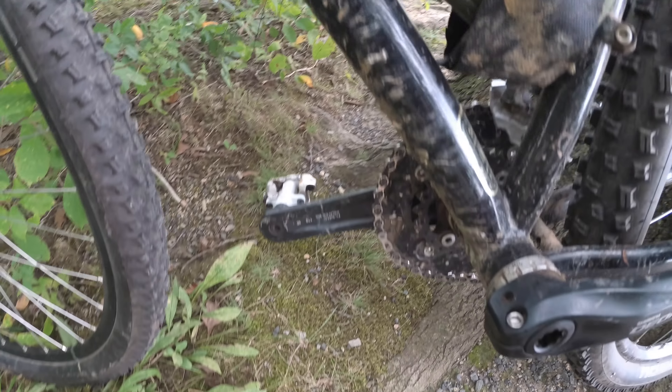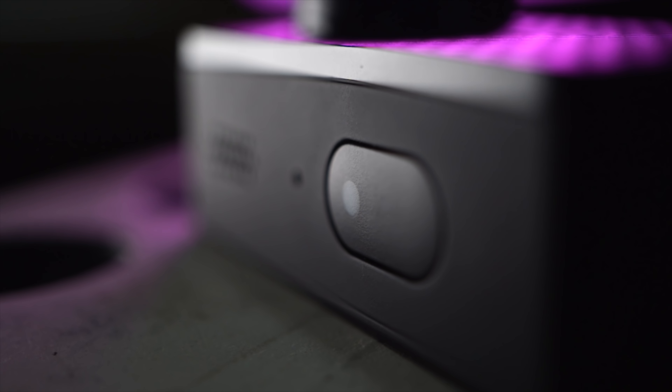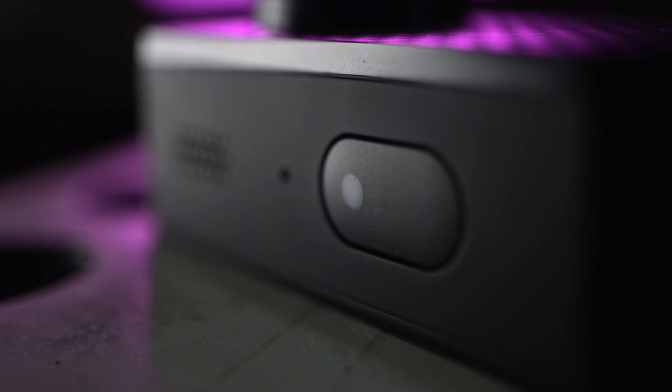Now the GoPro Hero 6 Black does 4K 60, but it's still a pretty impressive feat and cheaper than that. There's not a lot of cameras able to maintain 4K 60 for long periods of time — there's not much in the market even in high-end cameras that can do that yet. In addition to some very serious recording modes, the E4K Plus also has pretty darn good 3-axis electronic image stabilization.